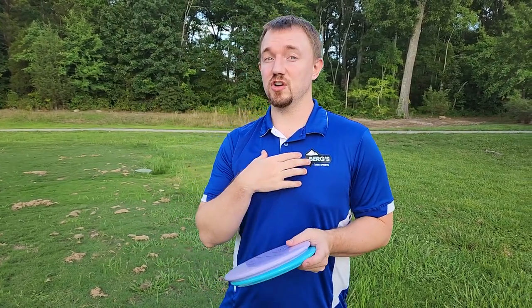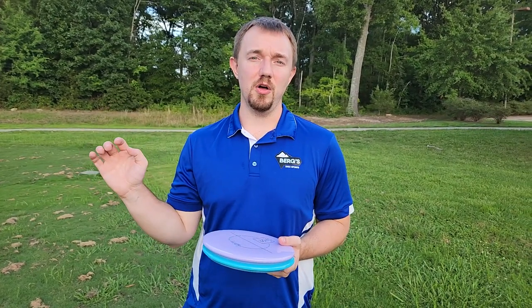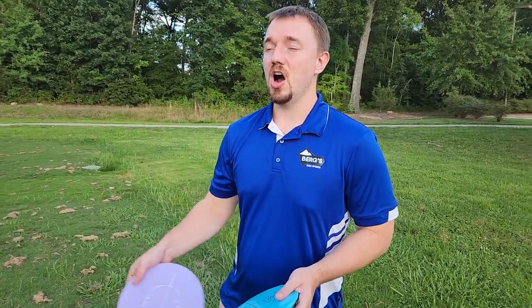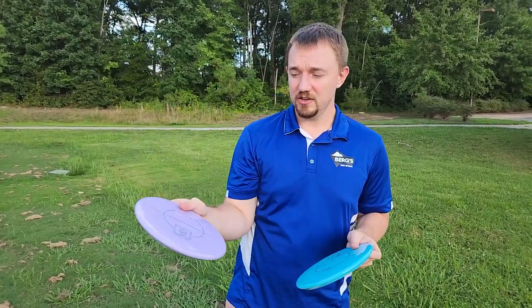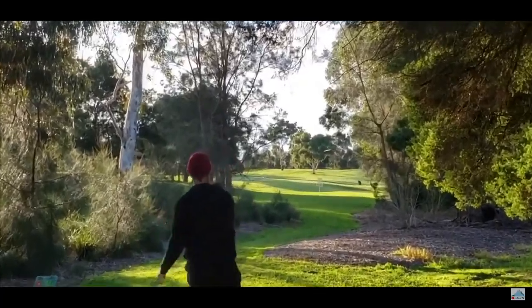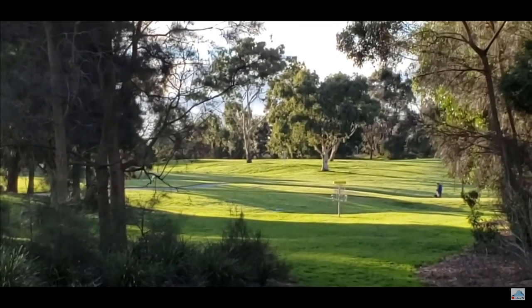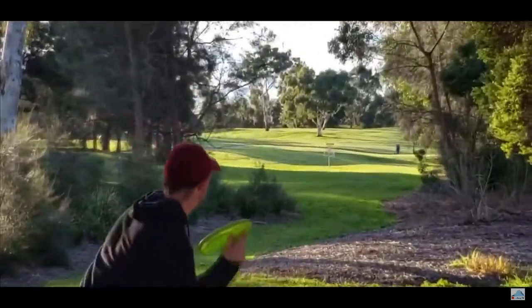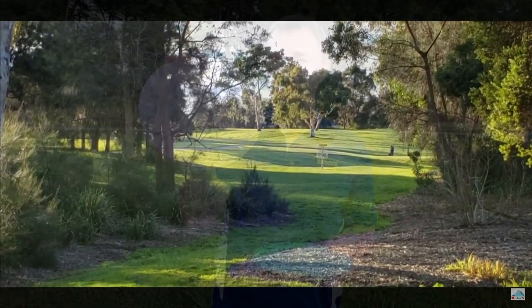My biggest concern when it comes to any mid-range, especially overstable mid-range, is that it's not only overstable but also torque resistant. Most of my overstable mid throws are going to be with a forehand, and particularly I enjoy a flex forehand. I actually just recently lost my DGA Quake — it was a first run and it was super overstable — and I no longer have it. I just left it on the course somewhere, can't find it.